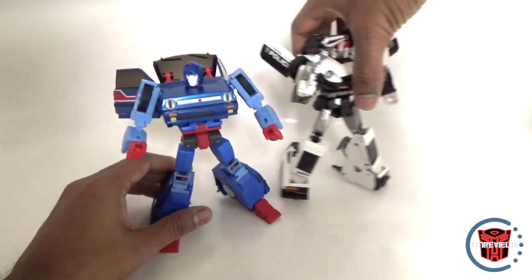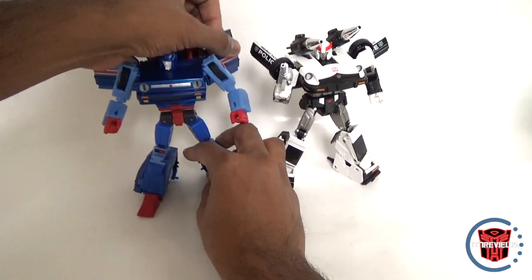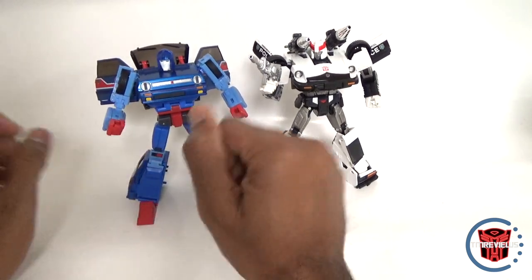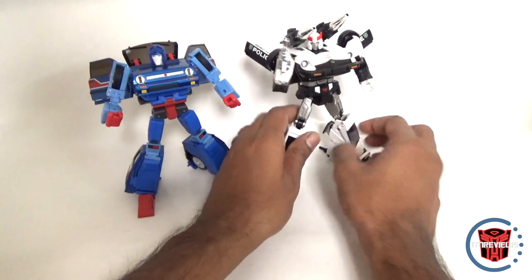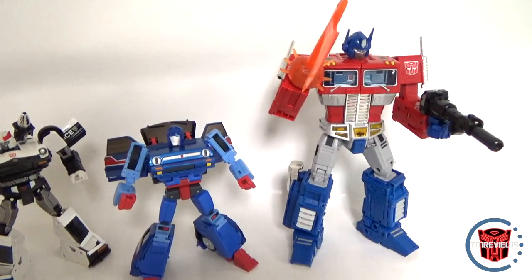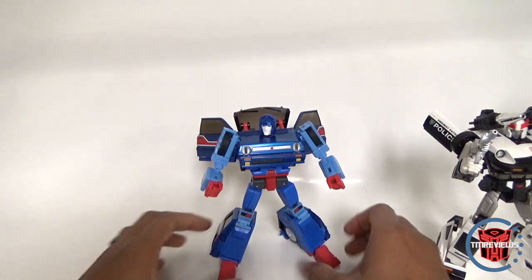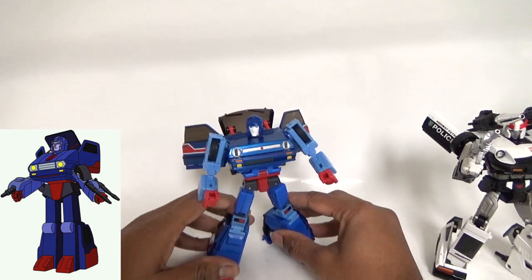Let's bring in some other figures for comparison. Here's Blue Streak's brother Prowl — almost identical height and width, and even the wings kind of remind me of this Nissan Fairlady mold. It's got that same look with the wings coming out and the way the back is done. Here he is with Masterpiece Optimus Prime — he comes up to about the waist, same height as Prowl — and comparing to the G1 cartoon I think they did a pretty good job.